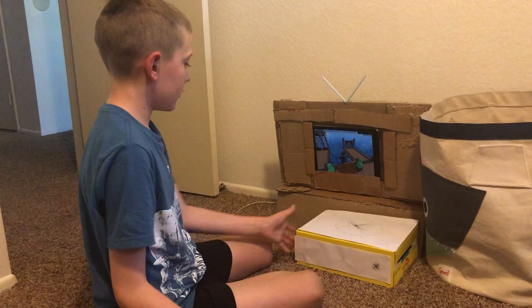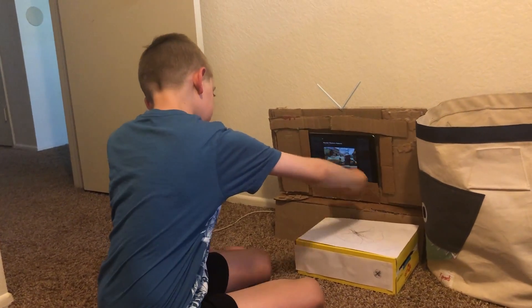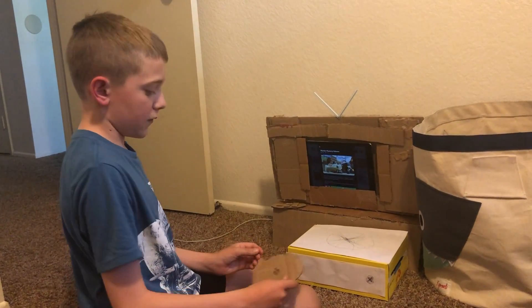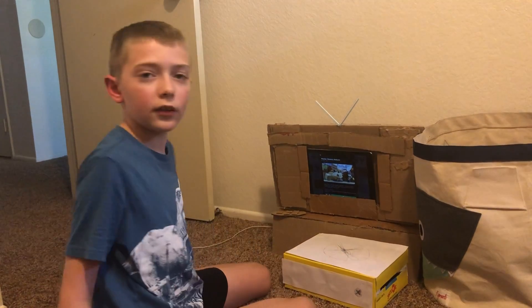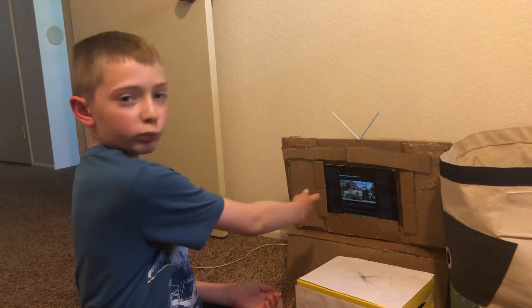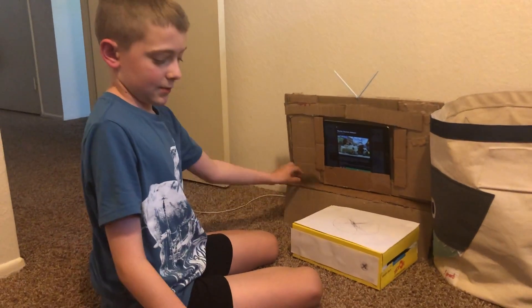And then you go... Let's play a different game. Then you go to your game and go on it. And then you turn it off and then you go beep, pssh. Welcome! I love it.